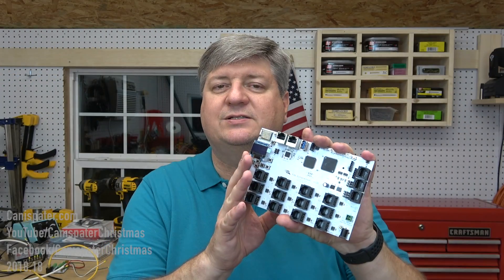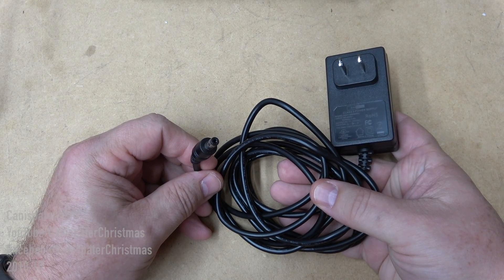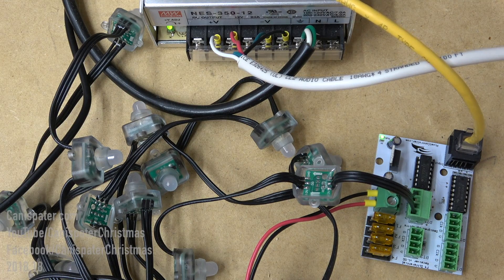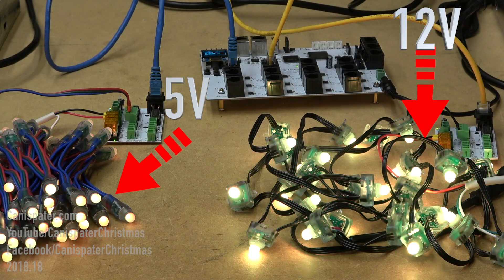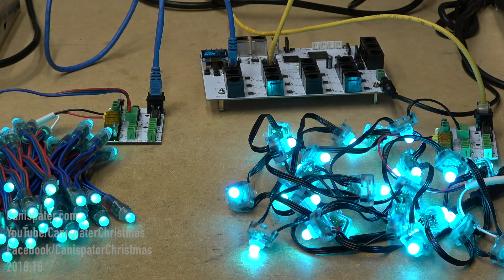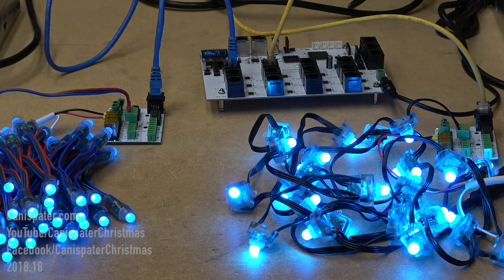When I first got this thing and started playing around with it, I connected it up to a 5-volt wall wart that I got from Amazon — I'll include a link in the description. I connected one differential receiver to a 12-volt power supply with a 12-volt string of pixels, and another differential receiver to a 5-volt power supply with a 5-volt string of pixels. I still recommend marking your pigtails well or using some other method so you can easily tell the difference if you're running multiple voltages.